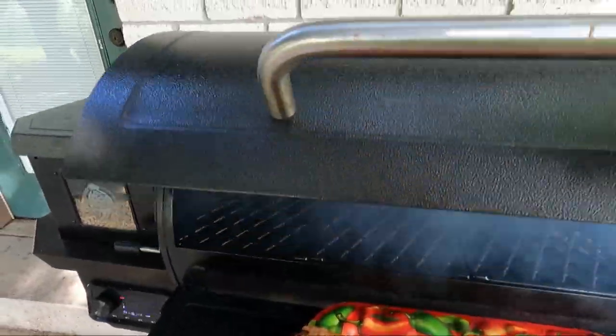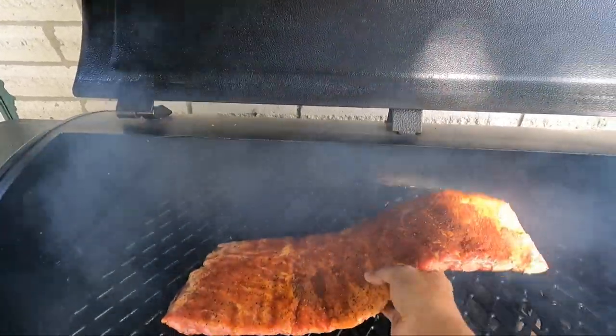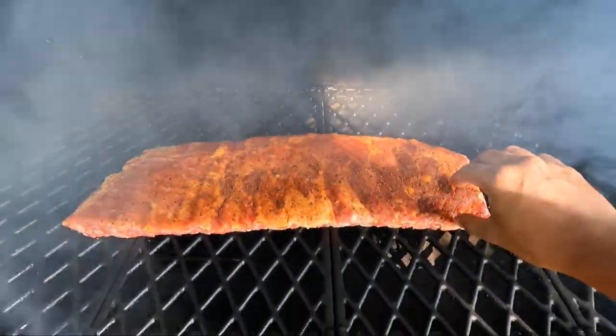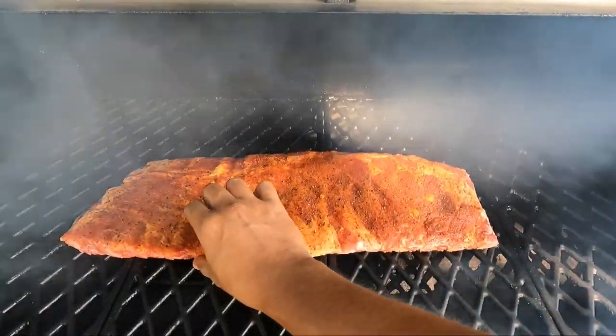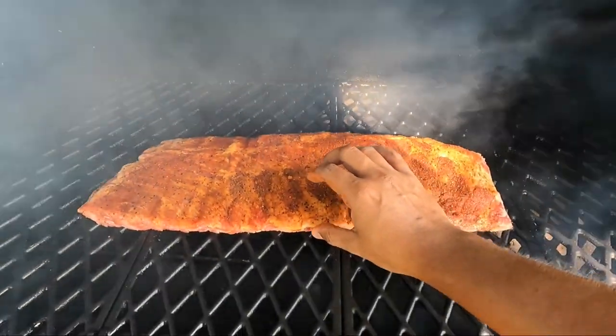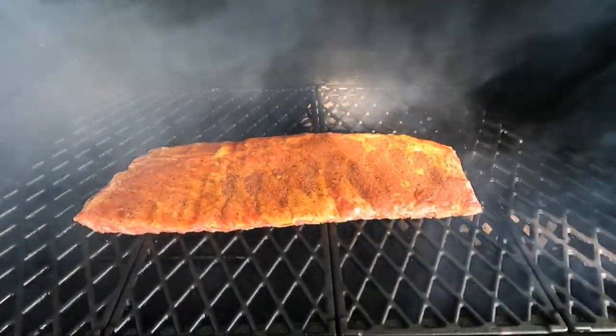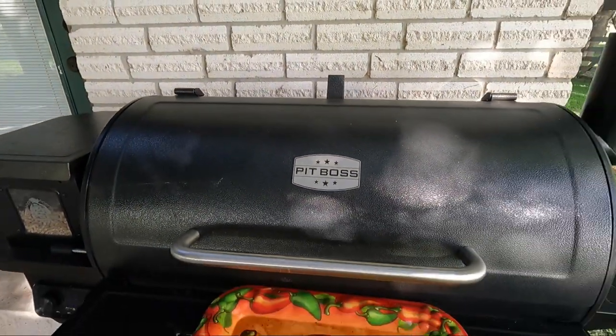There we go guys, let's go ahead and put it in there. Oh look at that smoke mode — you always have to do smoke mode for a bit to get that nice flavor. Now remember, let's put these in as straight as possible because the way that you put these ribs on is how they're going to come out. So make sure they're very nice and straight. Looks pretty good, right?